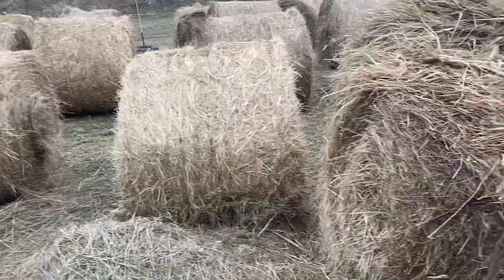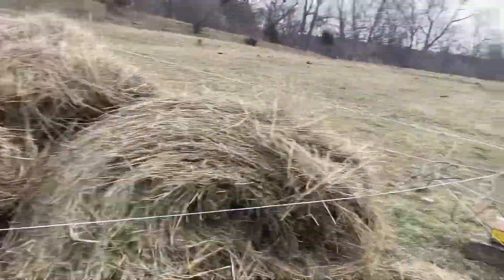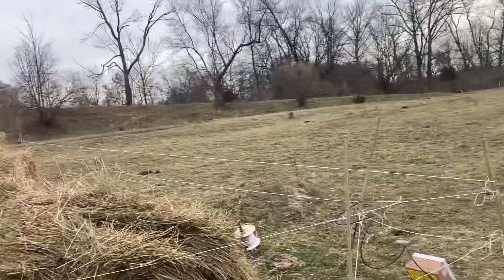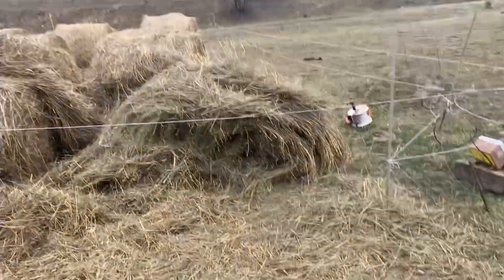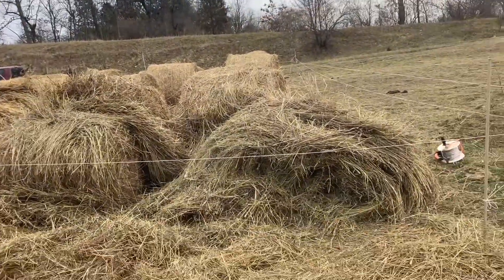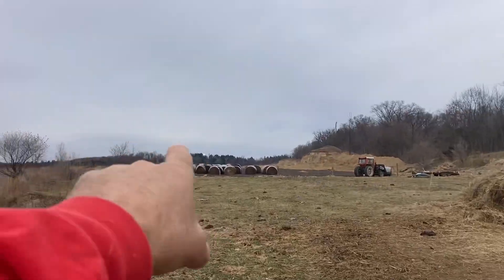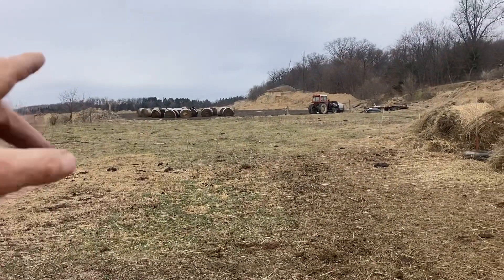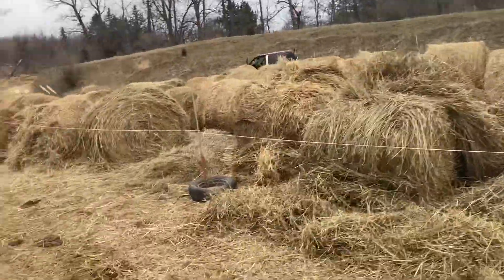I'm going to move this whole corral to another spot on the farm. I'll move it all over the farm in multiple spots during the winter and start managing hay feeding this way — not have to start the tractor up every day. I've got bales staged here, so on a good warm day I start the tractor up and haul bales to set up another corral.